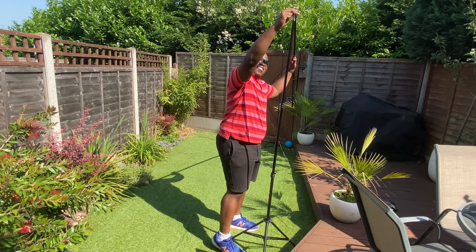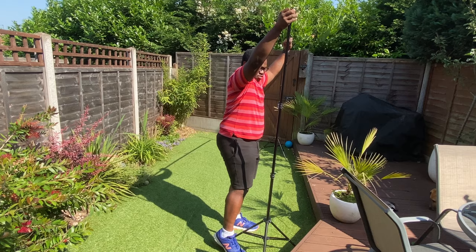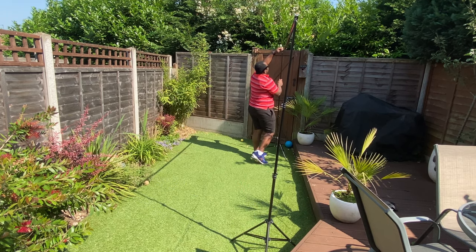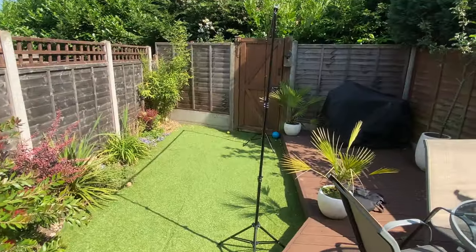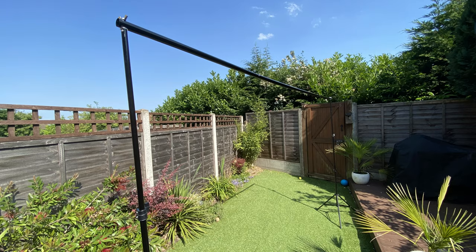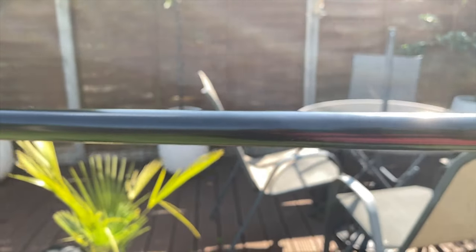Then the crossbar goes on top — nice and level — then screw on, nice and secure that way. The same on the other stand. You don't have to have it as long as this, you can have it shorter or a bit longer. And there we go, that's it fully assembled, and as you can see I was quite surprised by how long it actually was. That bar is nice and straight as well.